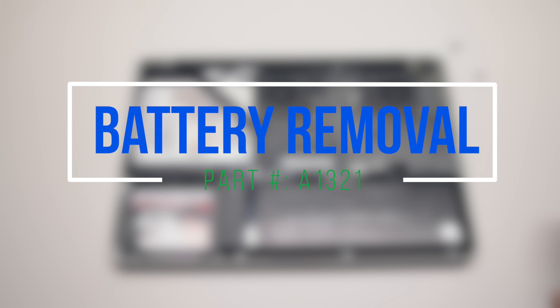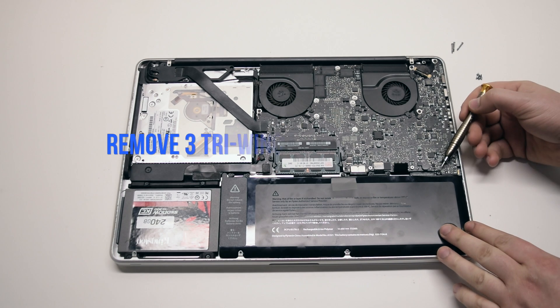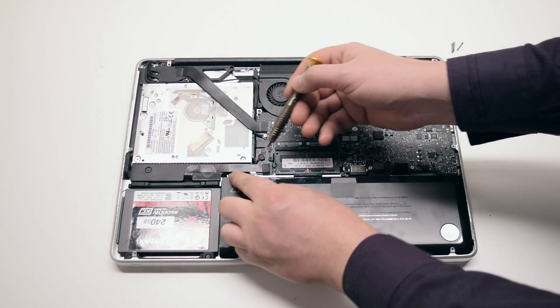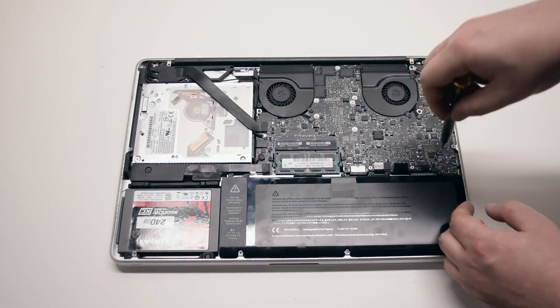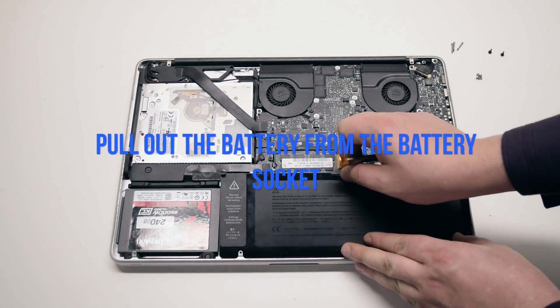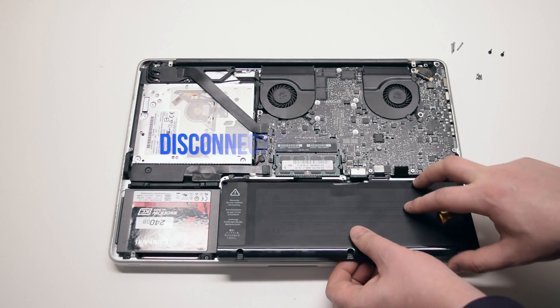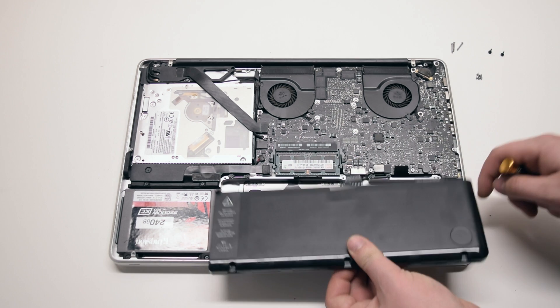Battery removal. Begin by removing the three tri-wing screws securing the battery. The screw all the way on the left is hidden behind the tape. Pull up and remove the battery out of its socket. It's still connected to the logic board — disconnect it by prying left to right with a fingernail.